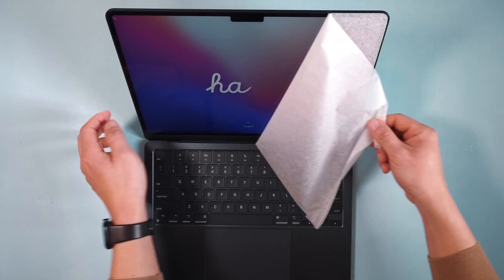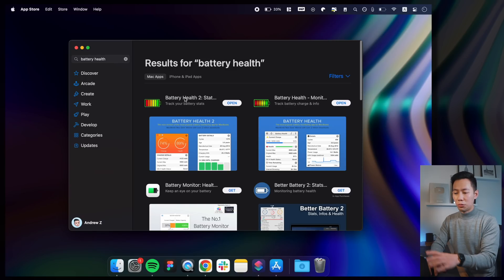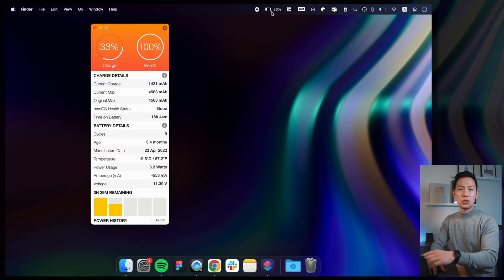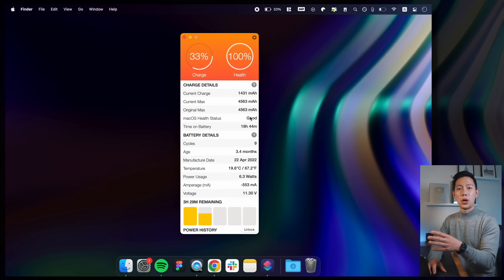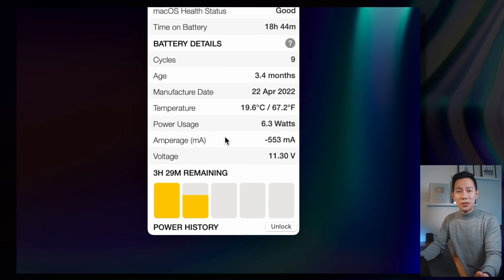Once you've taken the new MacBook out of the box and the initial setup is done, the very first thing I like to do is install the free battery health app. It's a really useful app that shows detailed stats and health information on your brand new Mac's battery. I like to install this straight away because it's an easy way to check that your new battery is healthy and working as it should. The last thing you want is to receive a new MacBook with battery defects — and it's happened before to some people.